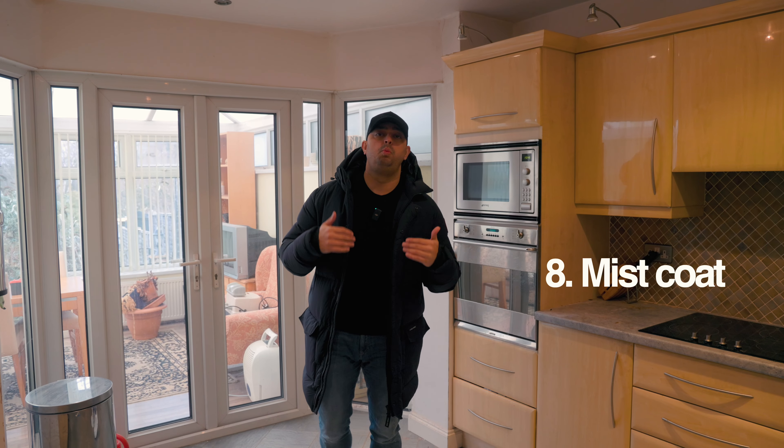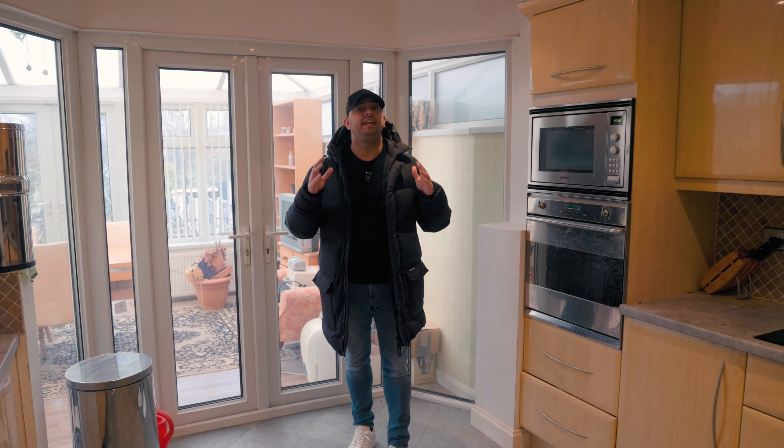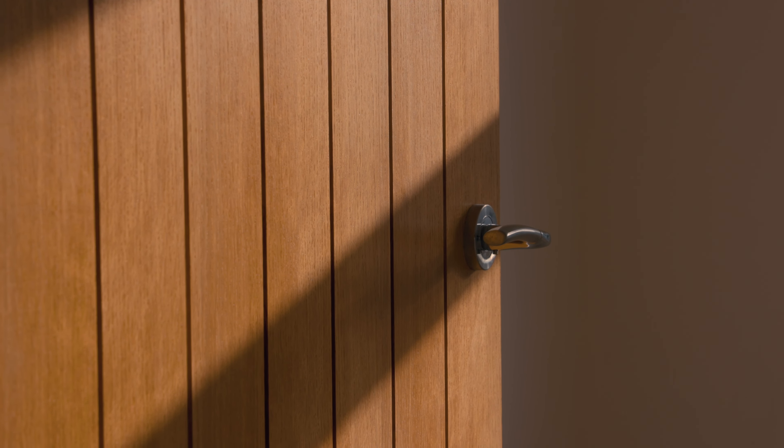Your mist coat is up next. A mist coat is a watered-down paint that is applied to all the fresh plaster in a property — ceilings, walls. It is even sprayed over your skirting board, your architrave, and some people spray their internal doors. I like to leave my internal doors natural — I like the wood look. But mist coat is what is up next.